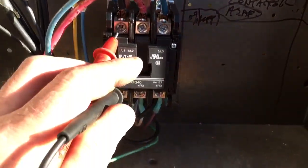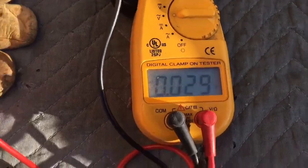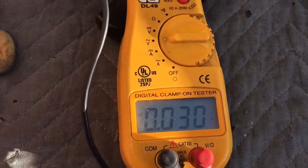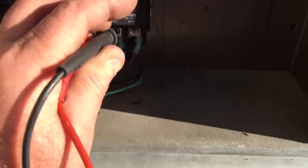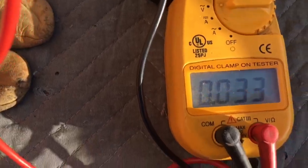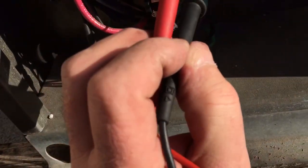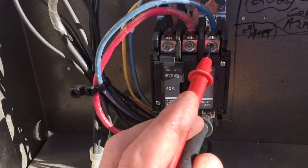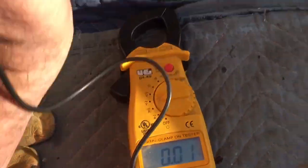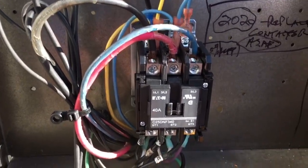Checking the voltage drop across a brand new contactor — getting 0.03, 0.029, 0.03, 0.03, 0.034. Something a little weird with the nuts or threads — looks like there's some kind of coating on the threads. Anyway, it was 0.029 across all of them before. Hard doing it with the phone and everything, but those are good readings on a brand new contactor.